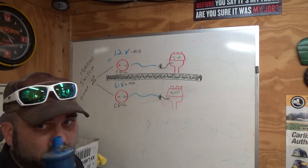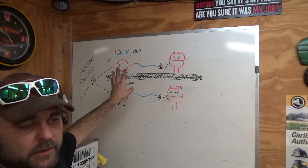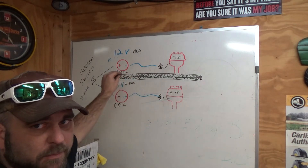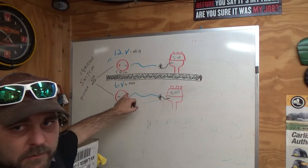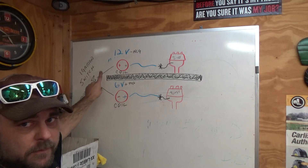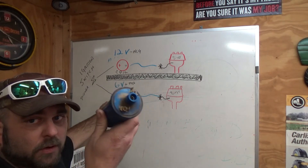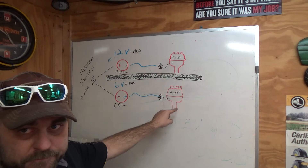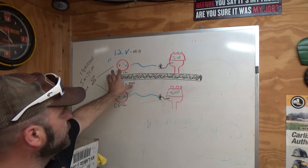We're completing a circuit, so it doesn't matter how we wire it — it will complete a circuit. However, for it to work properly: on a 6 volt positive ground system, your positive on your battery goes to the chassis of the tractor. Your negative is the business end. So from your switch or battery, you're going to come from the negative side — negative power — and plug into the negative side of the coil. The output side is positive, and that positive output feeds the distributor.